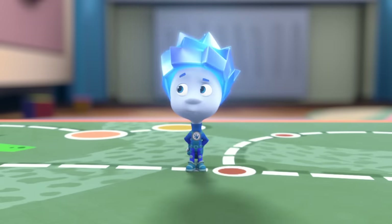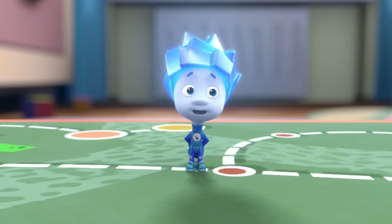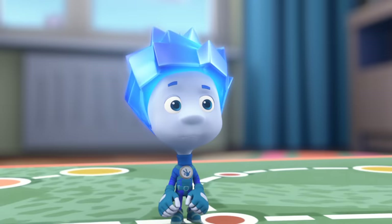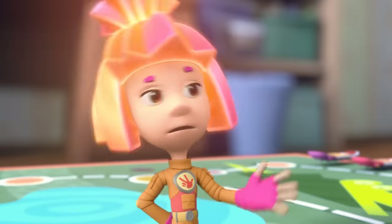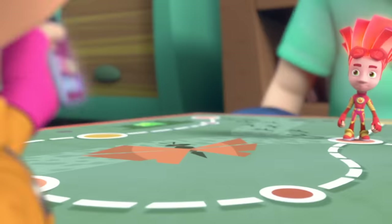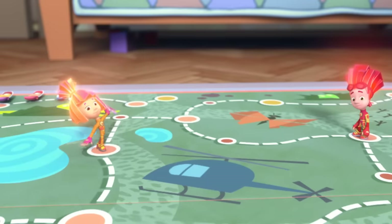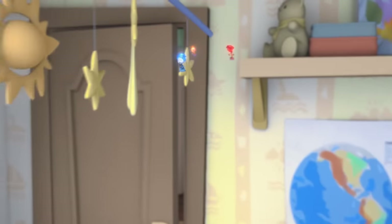Nolik, what are you doing over there? Nothing at all, just waiting at my place! Good, and don't get off it! The alarm on my fixie tab! Our lesson's about to start! Hurry! What about the game? Later!